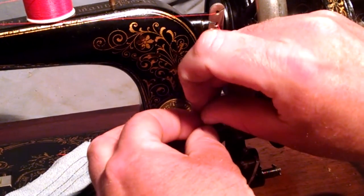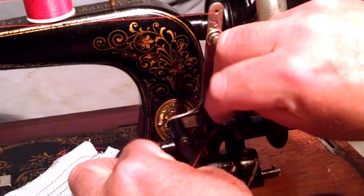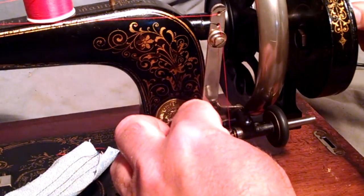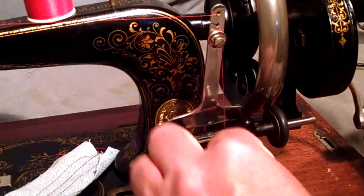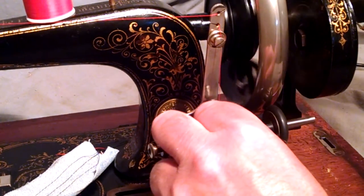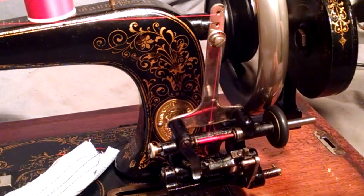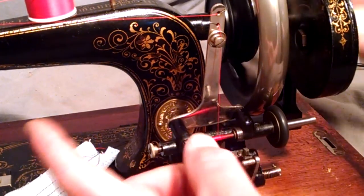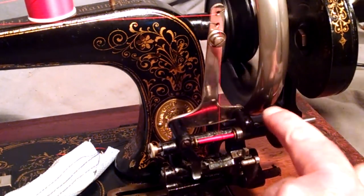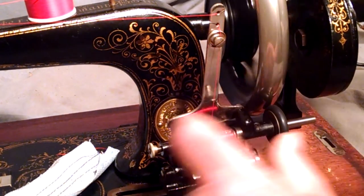This is always a tricky part. We've got to tie it on and wind up to the wheel. Get our loose thread in here. Now you can see it's winding — it's going back and forth. If it doesn't go all the way to the ends you can guide it with your finger. This is actually common with some of the old bobbin winders, so you can guide it to the ends to fill it.